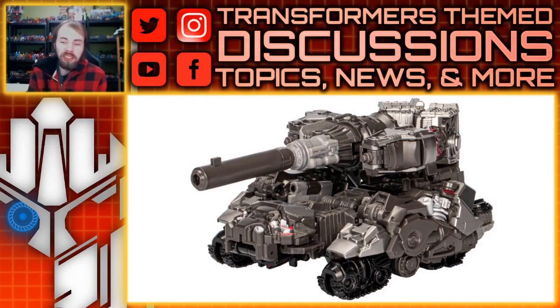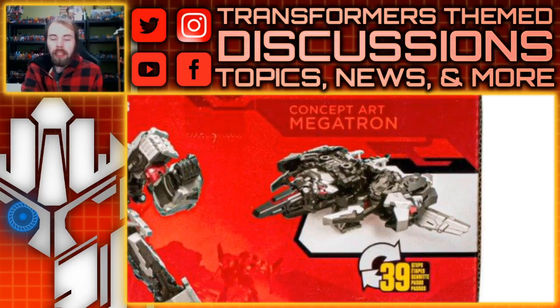Last but not least, also part of the concept line, this is the Bumblebee Movie concept version of Megatron — a design that's been circulating for a while, previously shown with artwork on a Megatron repaint for the Rise of the Beasts line. This is his tank mode, and while the tank barrel looks a little too clean given how much else is going on, that's barely a nitpick. It looks savage, bulky, and kind of terrifying — which works perfectly for Megatron. I love the different tones of silver and gunmetal used, and the tread pods at the front look fantastic.